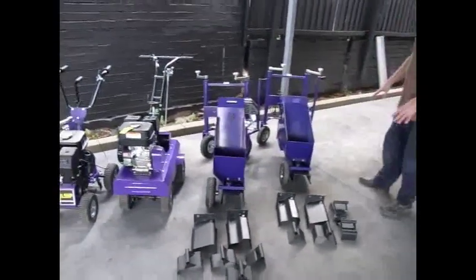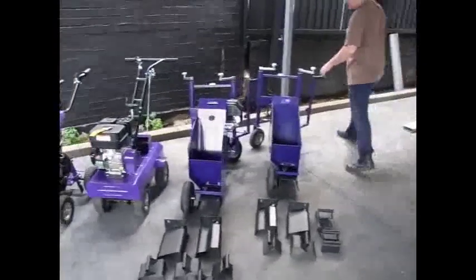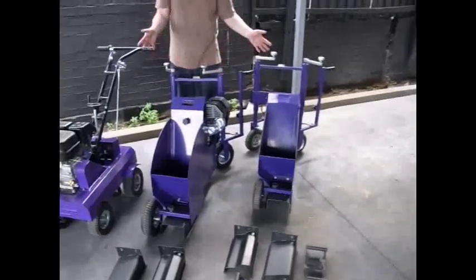Essentially very similar machines. The hopper is larger on the electric one, and they're petrol driven. The extrusion rate is a little bit quicker on the petrol one, and as I said, we have footage of that.